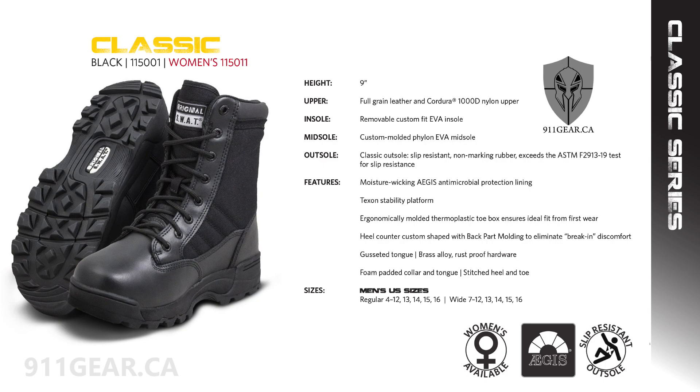The original SWAT 1150 Classic 9-inch tactical boot is the cornerstone of the original SWAT lightweight uniform boot collection. This boot is renowned for its superior comfort and performance, and its simple design has made it the go-to choice for law enforcement, corrections, security, first responders, and military operations.